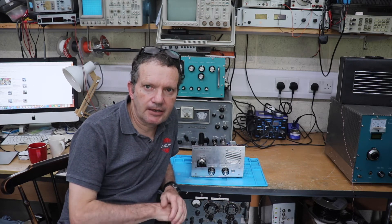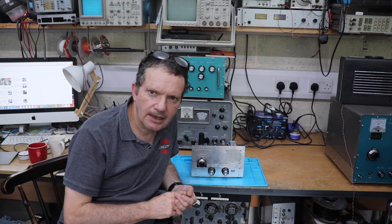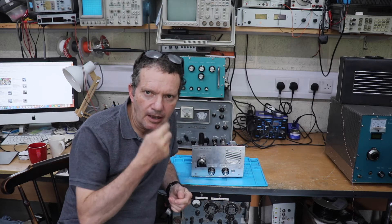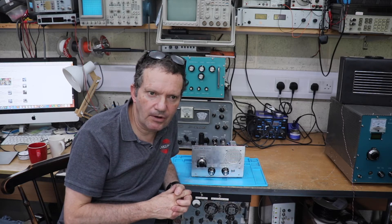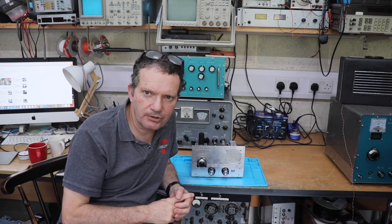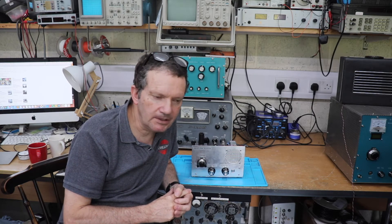Hi folks and welcome back to the shack. I've just completed two weeks of on-call at the hospital where I work. One of the problems when you're on call is that you can't really get stuck into projects — you don't really have much time to do radio or anything because you're forever waiting for the phone to go off, and sometimes you can get called out for various emergencies. But I decided to do a little project just to keep myself occupied in the down times.